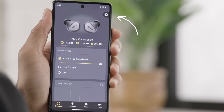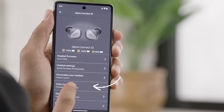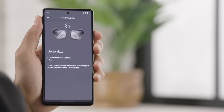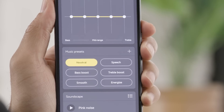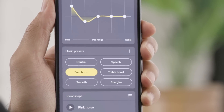However, you can always configure Google Assistant later by tapping on the gear icon to launch Settings and then tapping on Voice Assistant. The Sound Plus app is also where you can customize the features of the Connect 5T and ensure that the latest firmware is installed. My firmware is up to date. Another great feature is a customizable equalizer where you can set different levels for bass, mid-range, and treble. You can also tap on one of the music presets for some quick options.